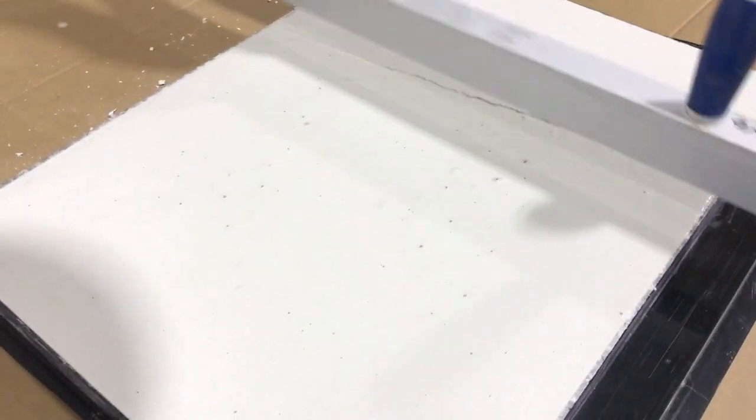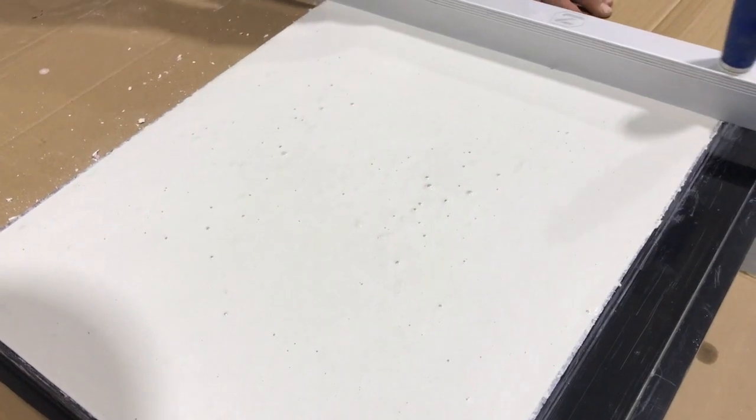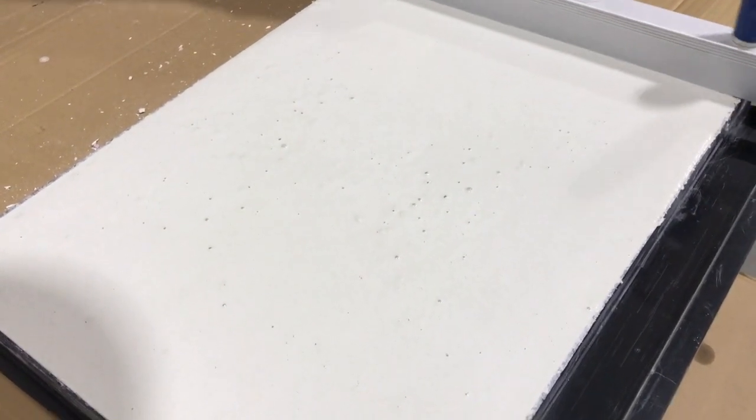Just screed it off. You can see that pops most of the bubbles. You'll let that go until it hardens up, and then you can hit it with the magnesium trowel. Then when it gets real hard, you'll hit it with the steel trowel.